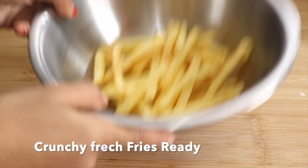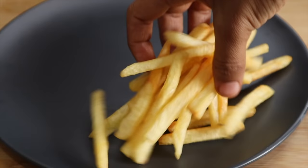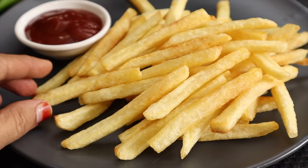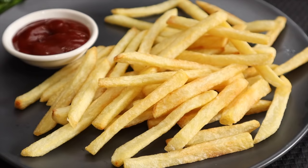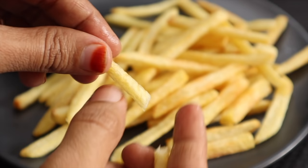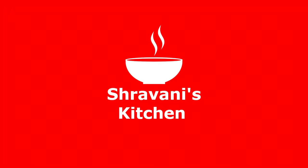Now I will fry it with a sauce. I will fry it with crunchy french fries. I will fry it without the sauce, or with salt. When I fry with salt, it will be salty. Please share and follow our channel. Thank you for watching.